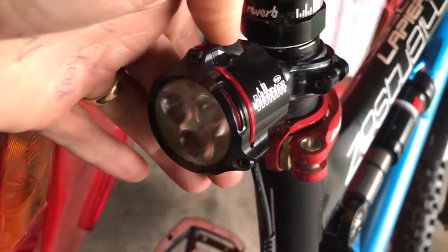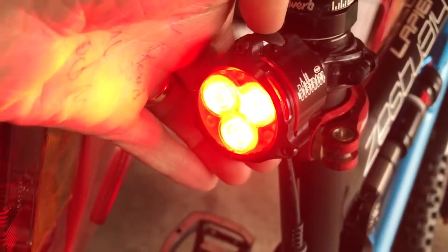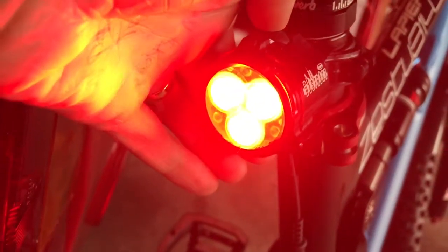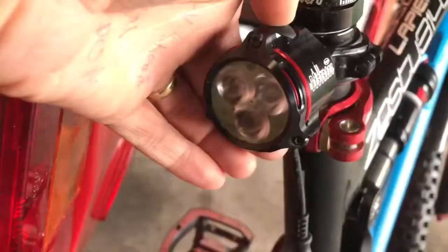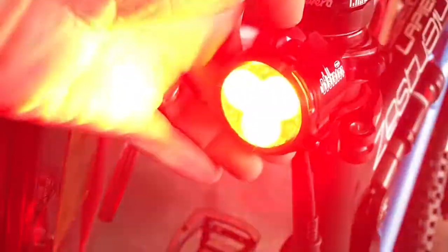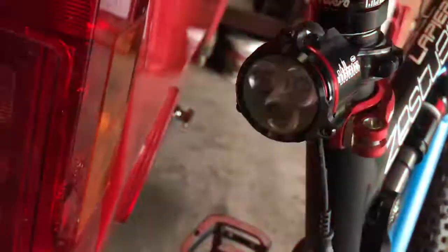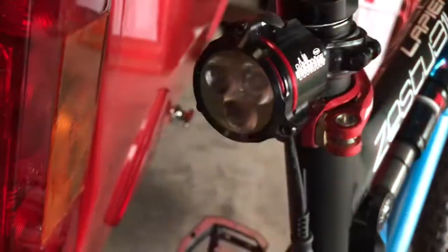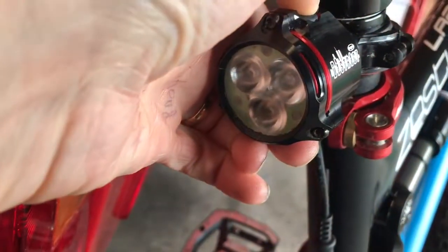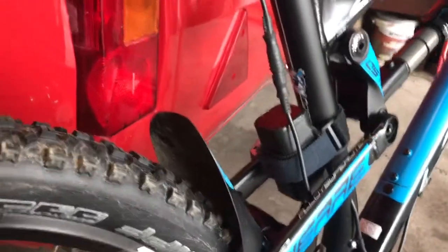If you haven't seen what these things look like, we'll give it a bash — they are quite bright. You get one setting, two settings, three settings, and the fourth one is really bright. That's the one there — it's a fair old rear light. Then you hold it down and it turns it off. So that's the rear setup — really like that one.